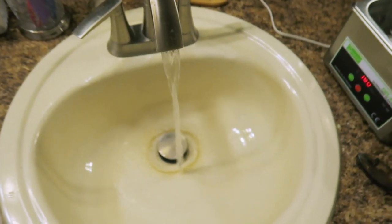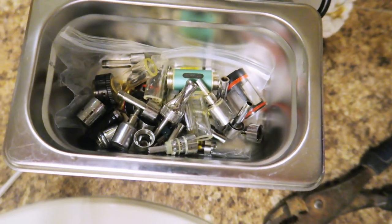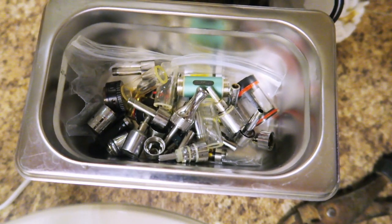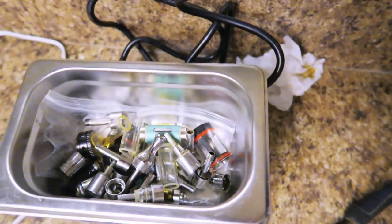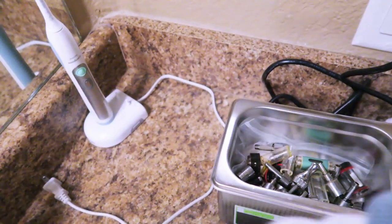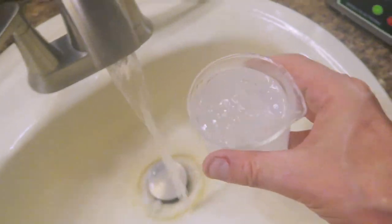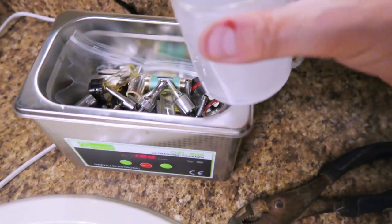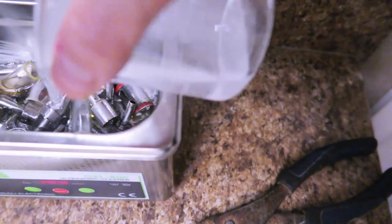Now onto the cleaning. Hot water is a key to loosening the oily deposits — I just use hot tap water, as hot as I can get it out of the faucet. I also place an old ziplock baggie on the bottom of the ultrasonic cleaner so the metal parts aren't resting directly on the stainless steel tub and getting scratched or making additional noise. Ultrasonic cleaners can get a little noisy.